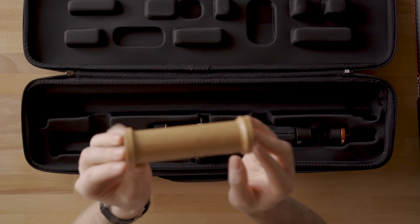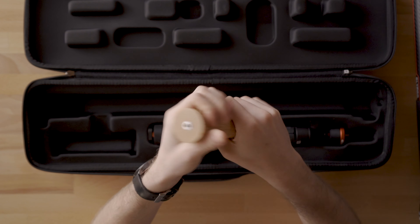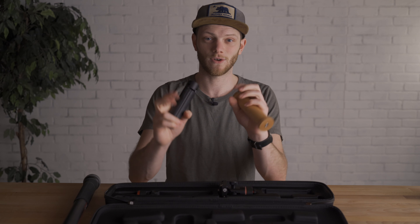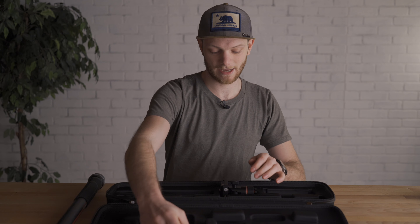Next to that you have a small wooden handle spacer. This goes from a female quarter-20 to a female quarter-20 to add a little more length and something to hold on to. It also adapts to the tripod feet, so you can set this up in a monopod style if you want to do a boom-type shot going vertically up and down.